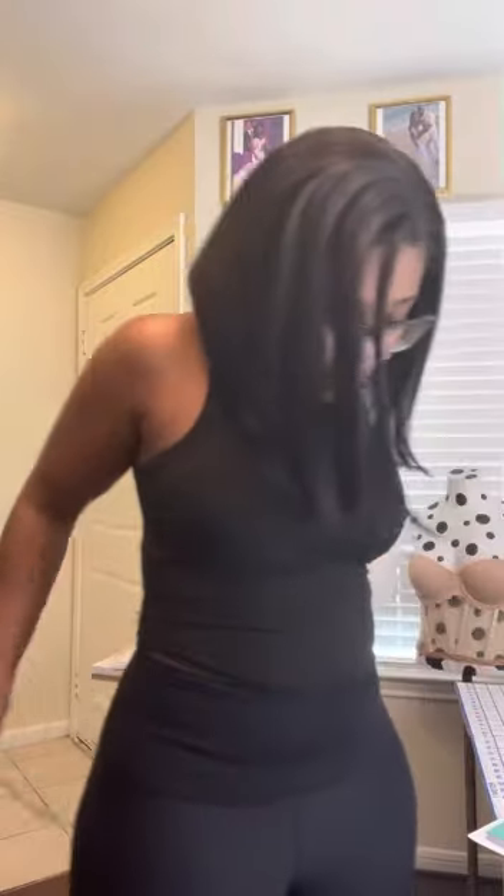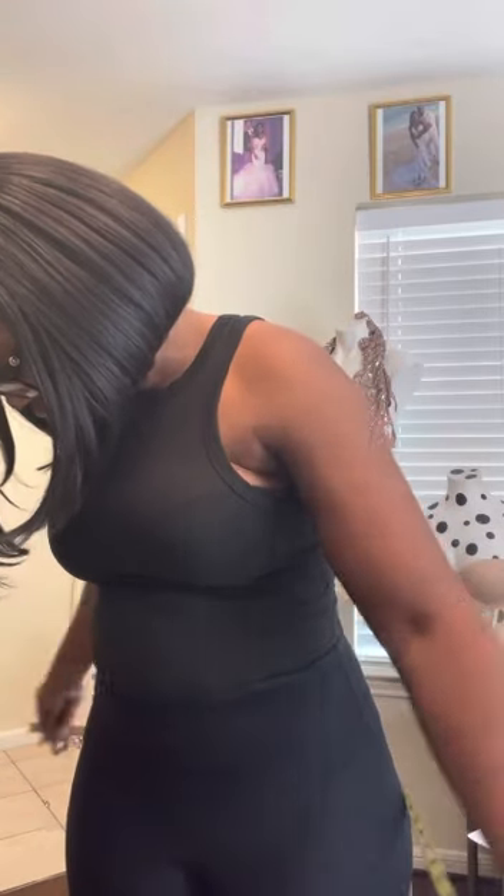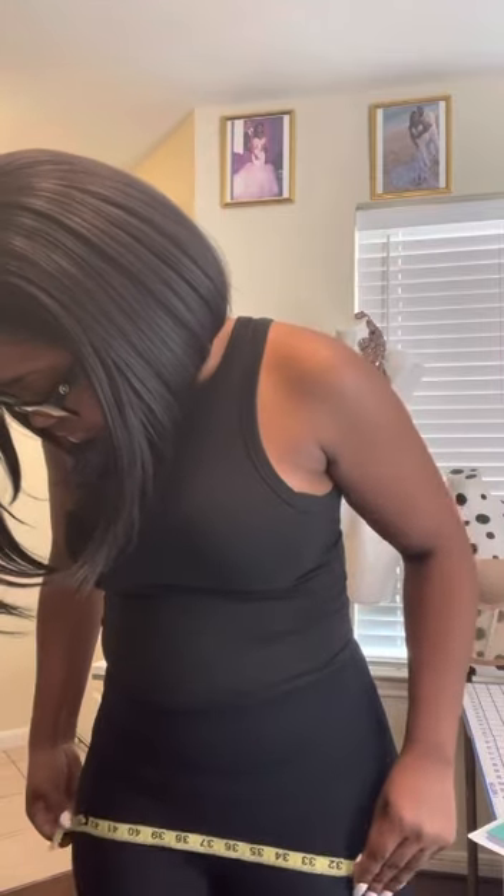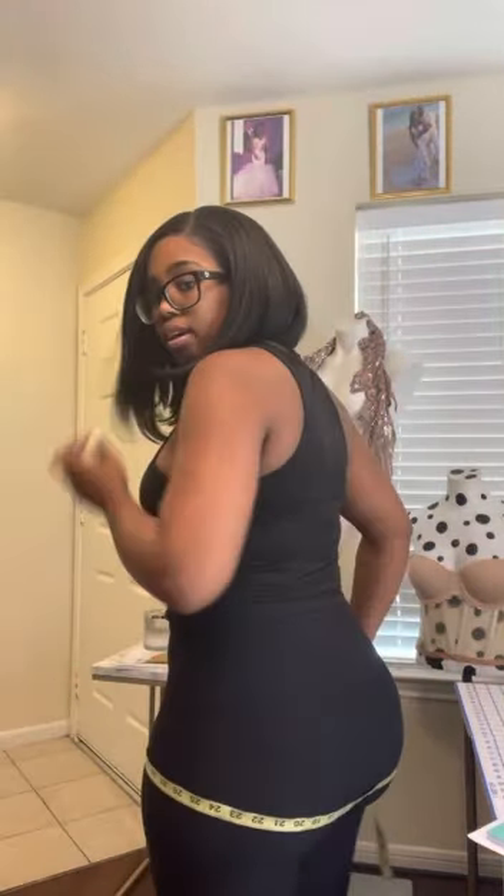Next, the hip measurement. For your hips, you're going to measure around the widest part of your hips and butt. For me I'm getting 43 and a half inches. If you look, you can see what level the measuring tape is at — right around the widest part of your hips and butt.